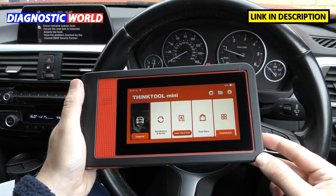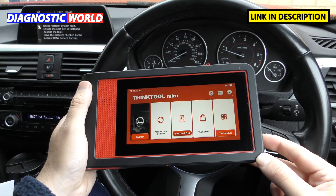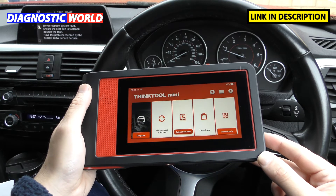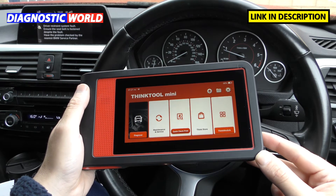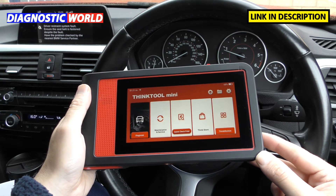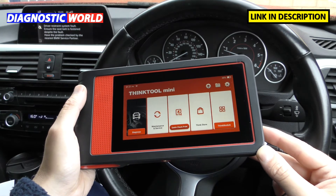So what is the Think Tool Mini? It's a diagnostic tool — an all-system scan tool that covers 28 special functions and over 220 makes of cars. It's a really powerful tool that will empower anybody looking to diagnose their own car, garages, workshops, or anyone who has to look after one or more vehicles.